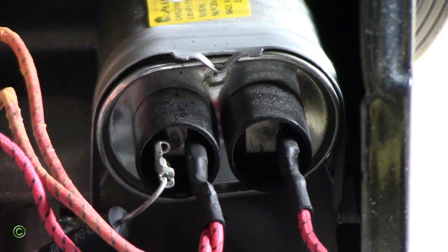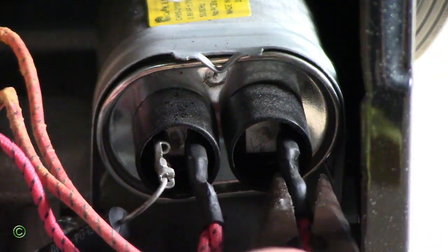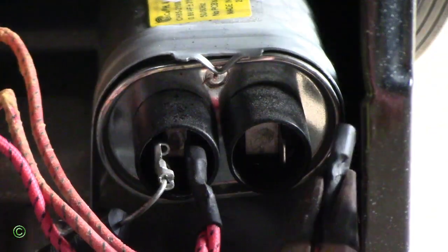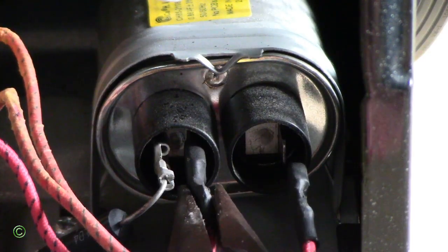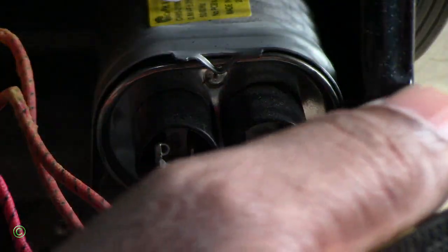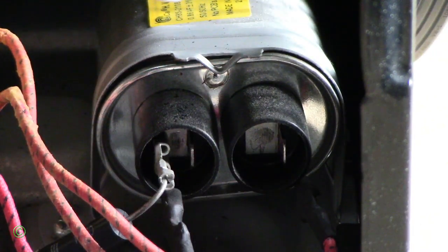After you unplug it, the next step is to remove the connections from the capacitor. Remove the other connection as well. Make sure you have insulated rubber gloves, and make sure they have a proper rubber handle.